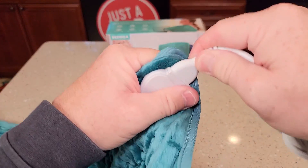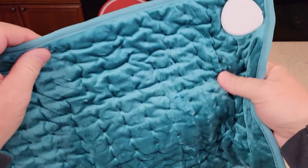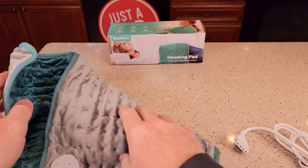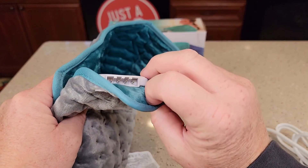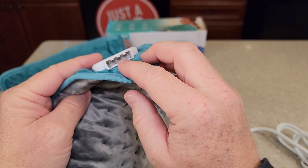Now the connector does come off. So you can throw this in the washing machine after you've removed the connector, but before you plug the connector back in, make sure it's completely dry.